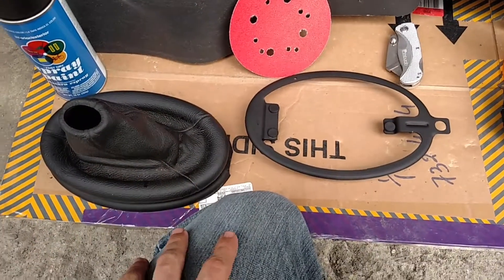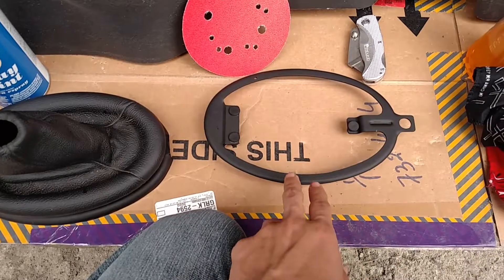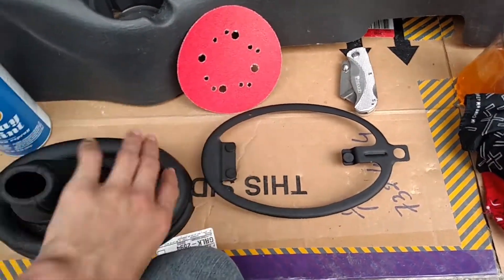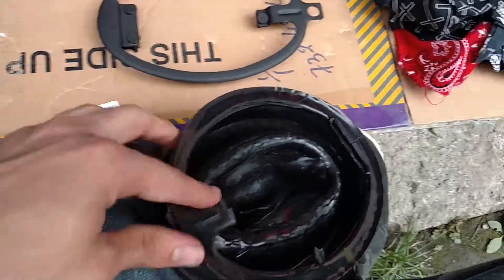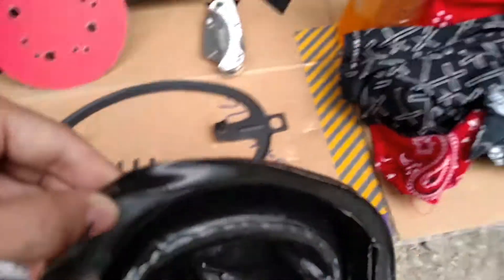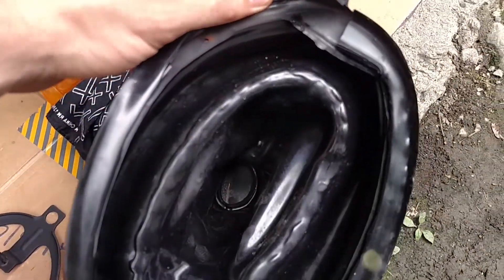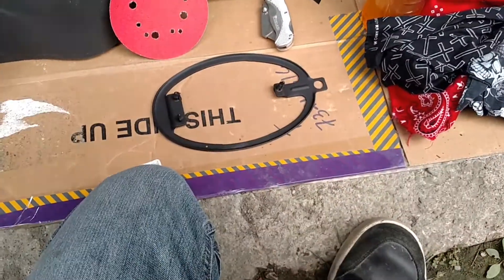Last night I made the video of me taking the exoskeleton — that's what I call it, not sure what you really call it — out of the shift boot at the bottom. What I did to take it out was use a razor blade, cut here and here, then diagonally split it. I'm keeping these parts I take out so the next owner can just put them back on if they don't like what I'm going to show you.